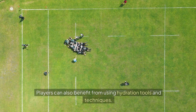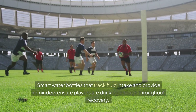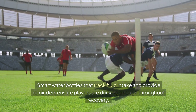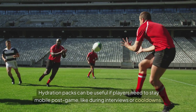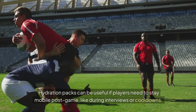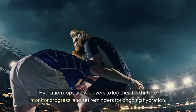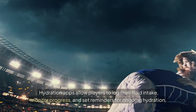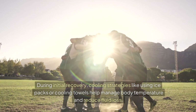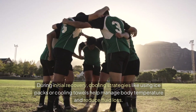Players can also benefit from using hydration tools and techniques. Smart water bottles that track fluid intake and provide reminders ensure players are drinking enough throughout recovery. Hydration packs can be useful if players need to stay mobile post-game, like during interviews or cool-downs. Hydration apps allow players to log their fluid intake, monitor progress, and set reminders for ongoing hydration. During initial recovery, cooling strategies like using ice packs or cooling towels help manage body temperature and reduce fluid loss.